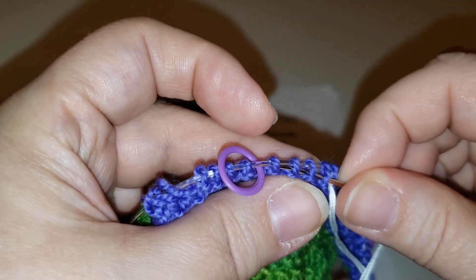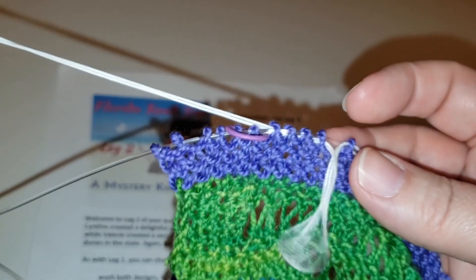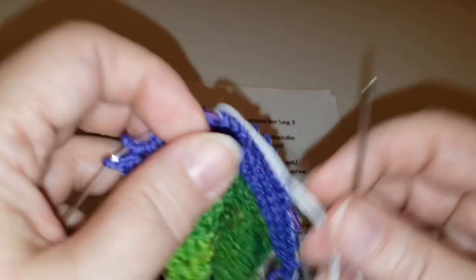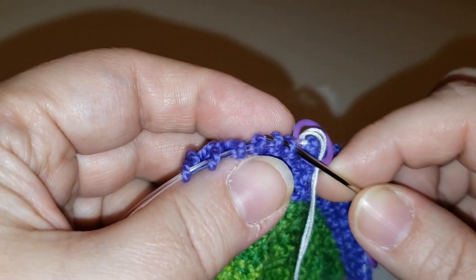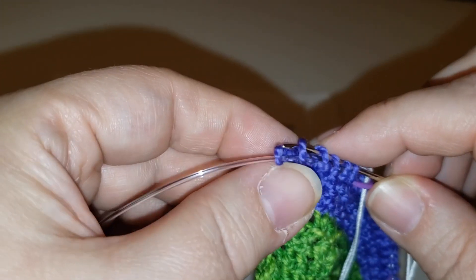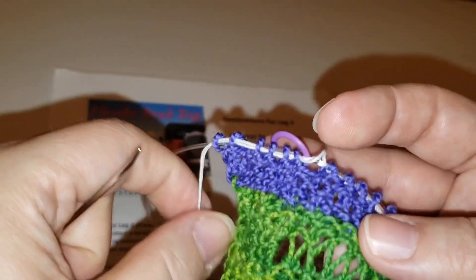You might want to run a lifeline at the end of every beaded divider, so that if you have to pull back you don't have to figure out the whole seed stitch border — the stitches lean in different directions and everything. This way you get them back on your needle just as they originally were.